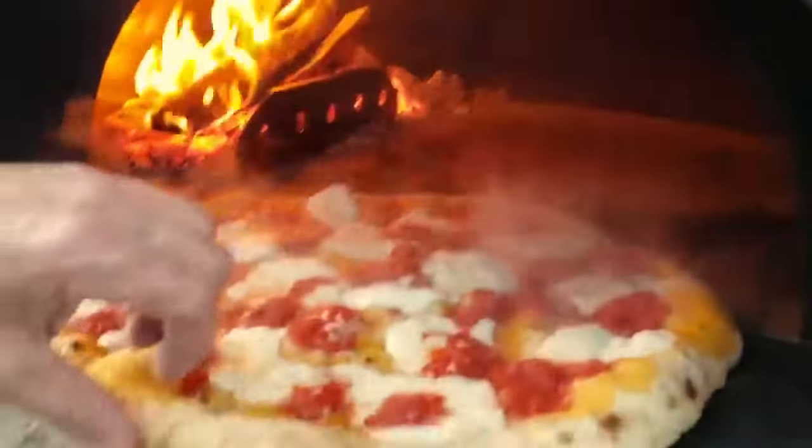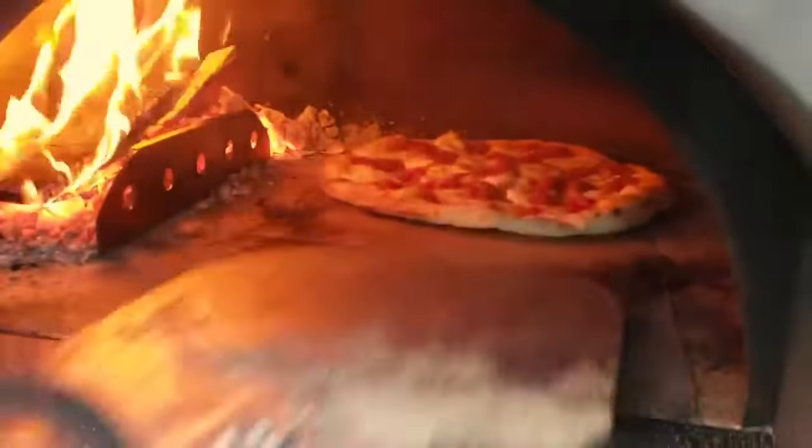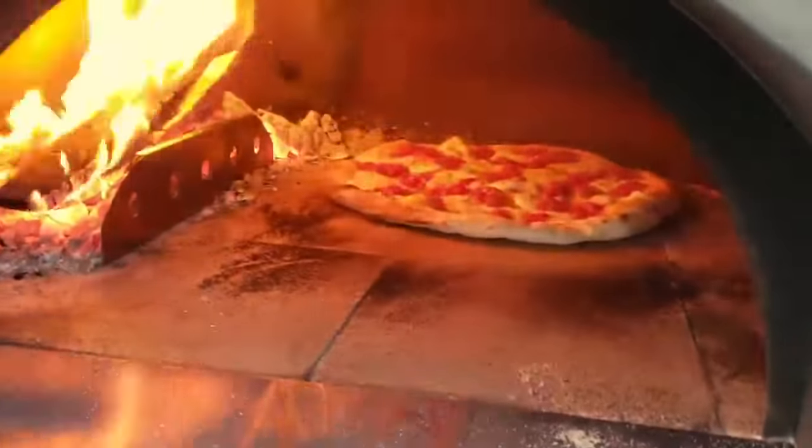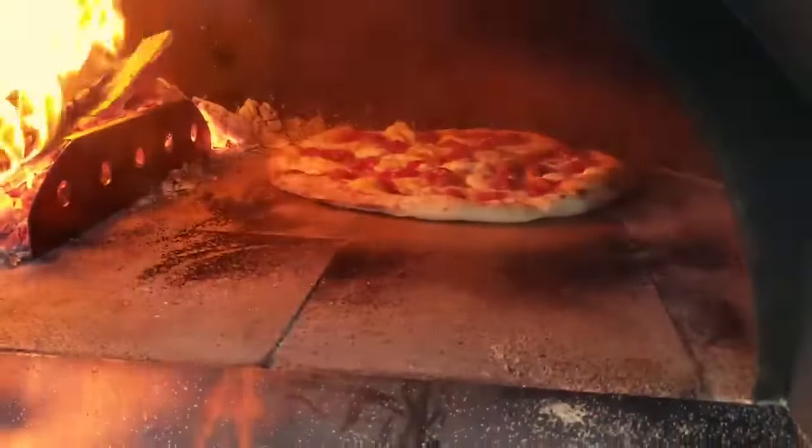Check the bottom — we're getting some nice little brown spots, which is good. Let her sit there another minute and then she should get nice and crispy and make a beautiful pizza.